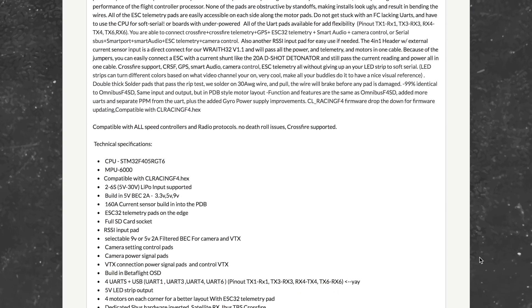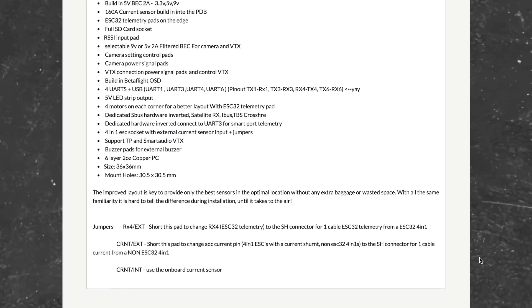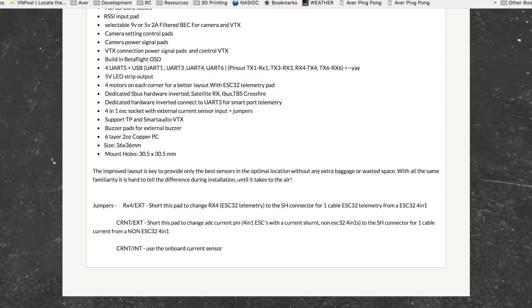The two things I'd be curious about testing in a V2 version of this board would be an F7 processor and a gyro that can do 32 kHz mode. I've been hearing that the combo of 32 kHz with Kalman filtering is supposed to be just insane. But other than that, I think this is going to be a great board for most of us looking to build a freestyle or racing quad. Alright, let's take a look at the board.